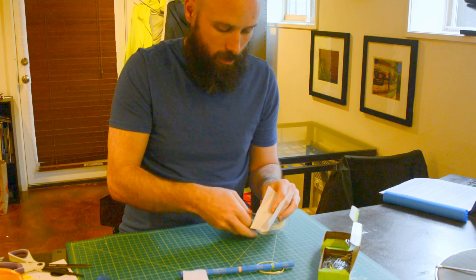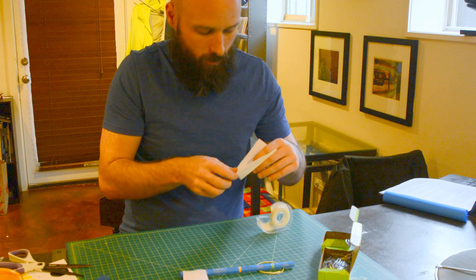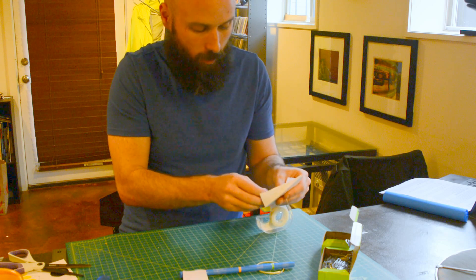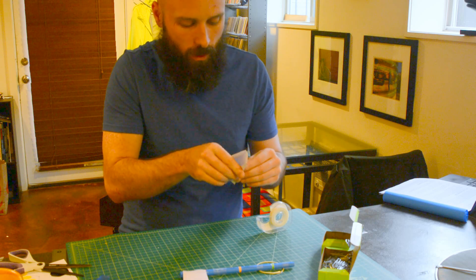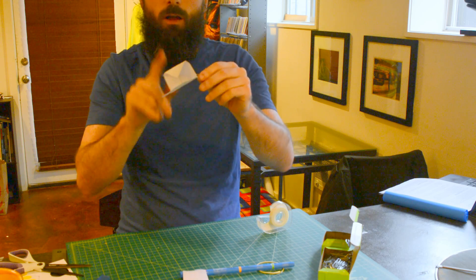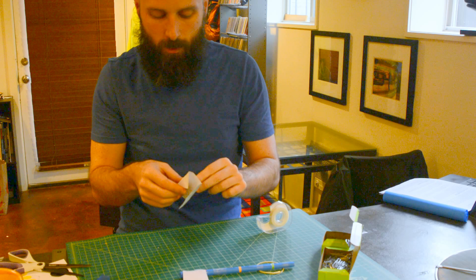I'm going to stick my propeller through and then just tape it. I'm going to get a piece of tape here to tape that on — oops, I missed the cut. I'll try this again. Now I've got my propeller taped on to my propeller shaft and it's going to be able to spin.